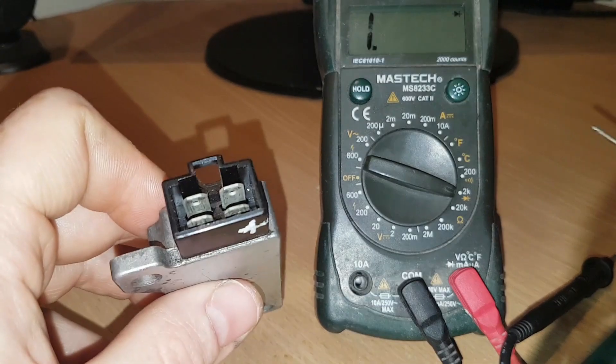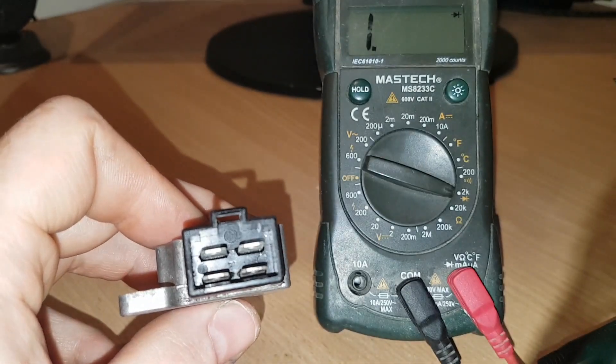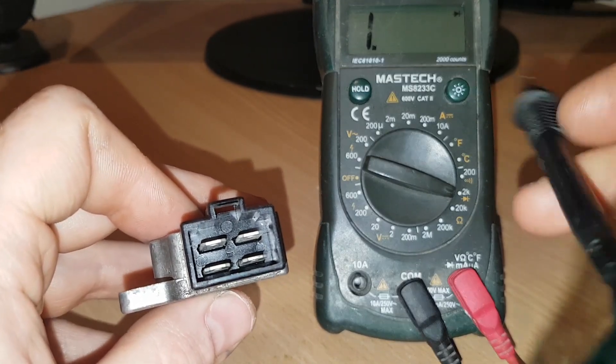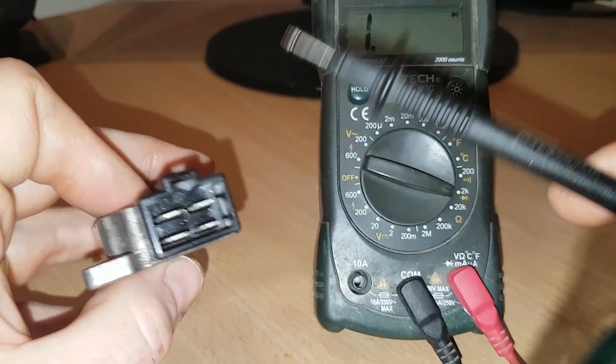There are two ways to do this: a reverse bias test and a normal bias test. We're going to start with the reverse bias because that's what gives us the actual readings. All reverse bias means is that we're getting the negative and putting it on the positive terminal to the item.